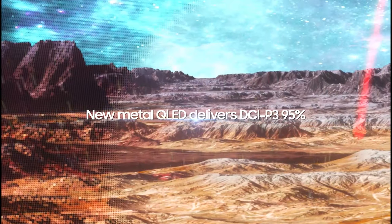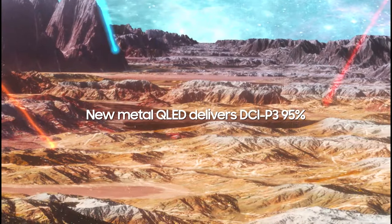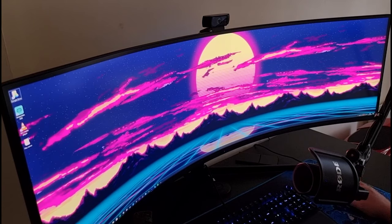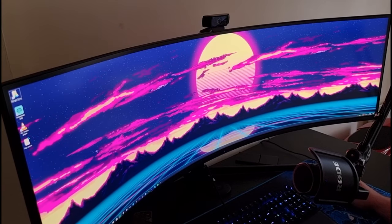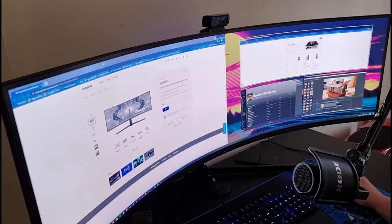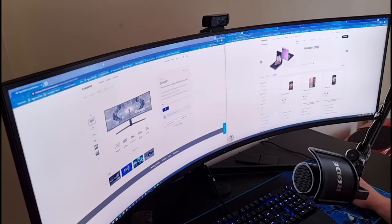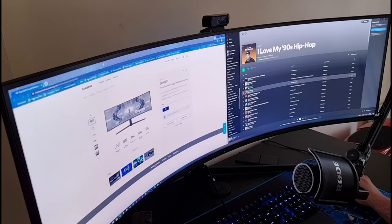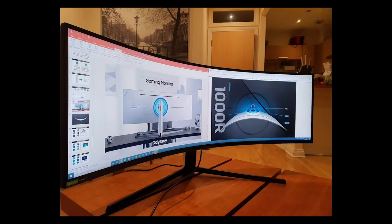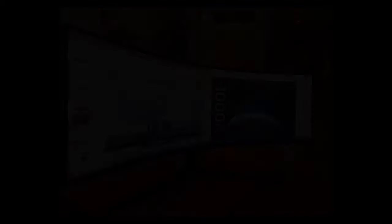And it doesn't stop with gaming. Let's discuss some of our productivity enhancements. The G9 uses a dual Quad HD display, meaning that it is, in essence, two 27-inch displays stitched together. So you get an abundance of screen real estate, as well as the ability to have two large windows open at once — be it your programs, your apps, your web pages, it doesn't matter. This monitor has you covered. And you do not have to worry about the ugly bezel going down the middle that you tend to have with dual monitor setups. And if you're an Excel guy, this monitor will be your best friend.